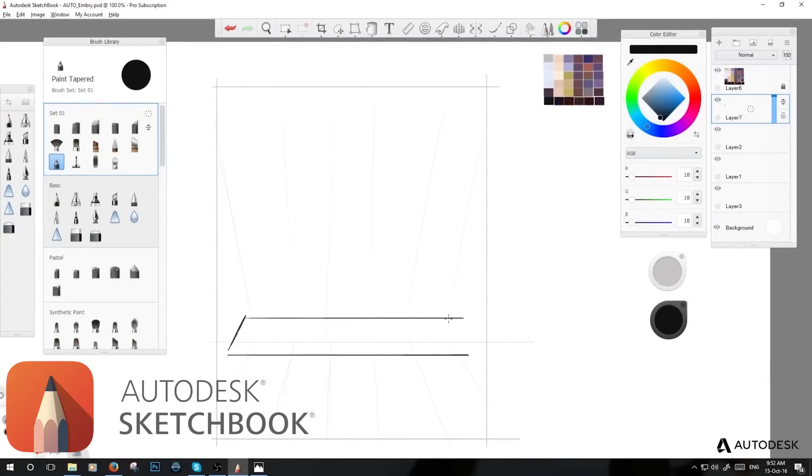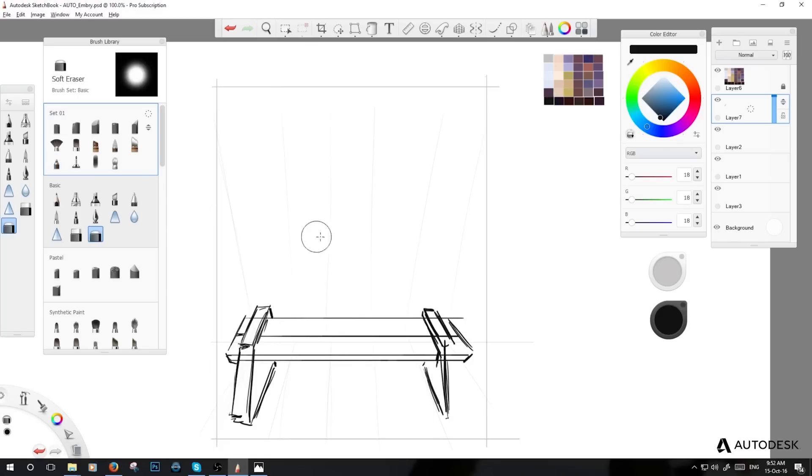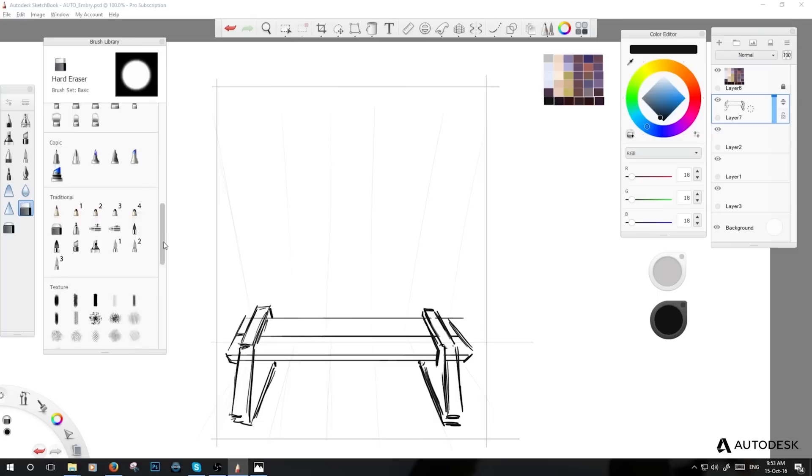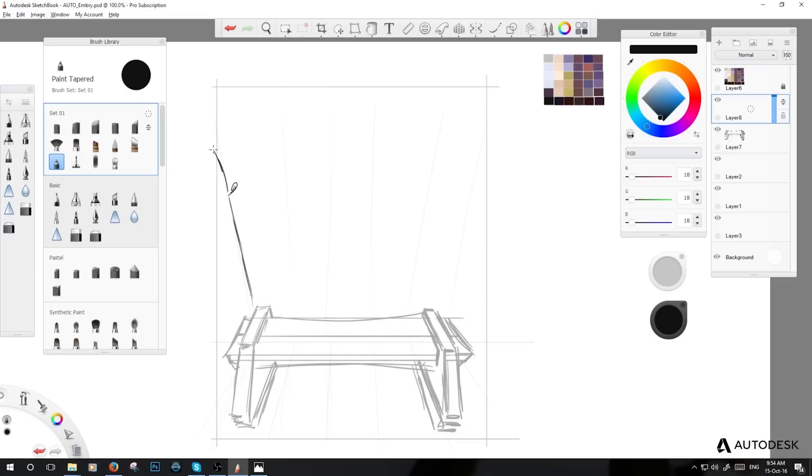Hi, my name is Jenny. I'm a concept artist and character designer and today I'm testing out Sketchbook Pro. It's the first time for me — I've never used this software before — and it was really interesting just to try something else. As you can see, I got started with a really rough sketch.